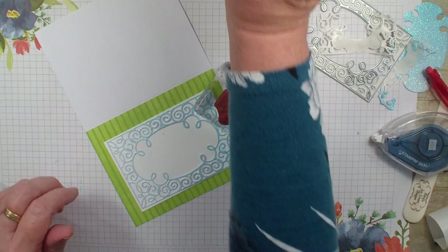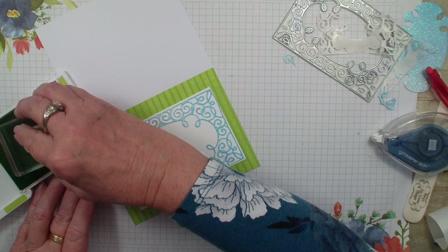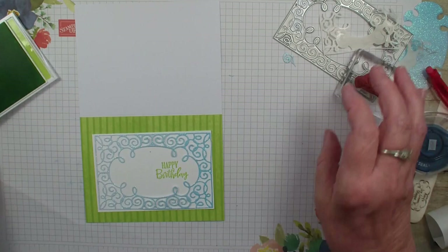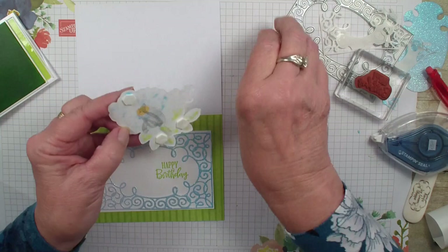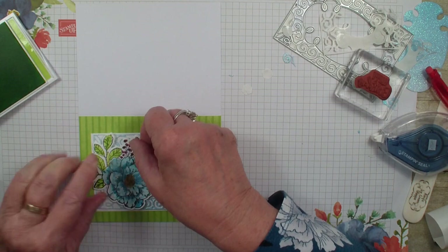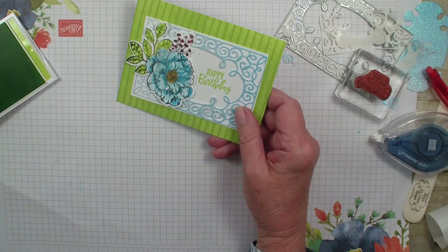I'm going to grab a happy birthday stamp. Now the turquoise and the green may not be looking real good together right now, but we're going to stamp that happy birthday right there in the corner. And then what I have is the cottage rose — I have already taken my blends and colored that in. So I have used the in colors, the same in colors as I did with my card and my frame. So there we have a fun card using those frame borders.